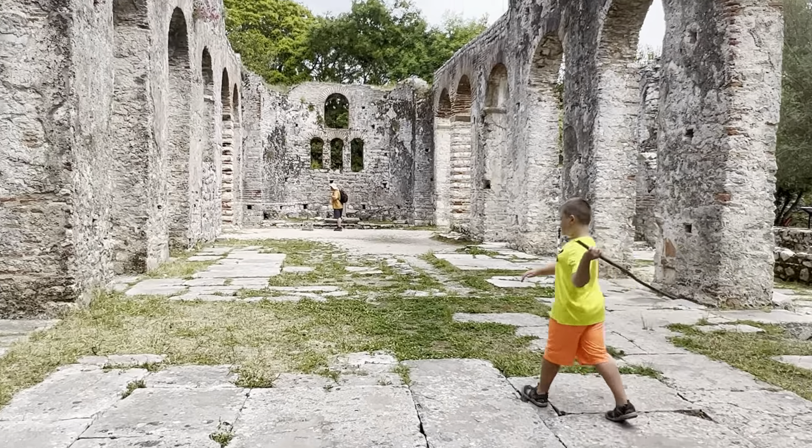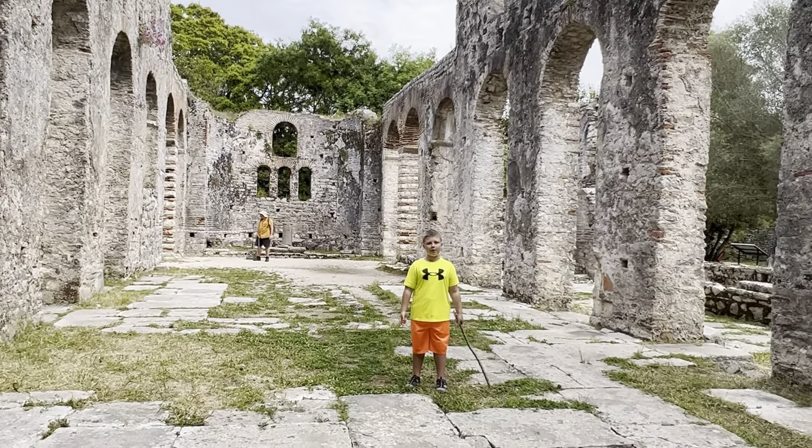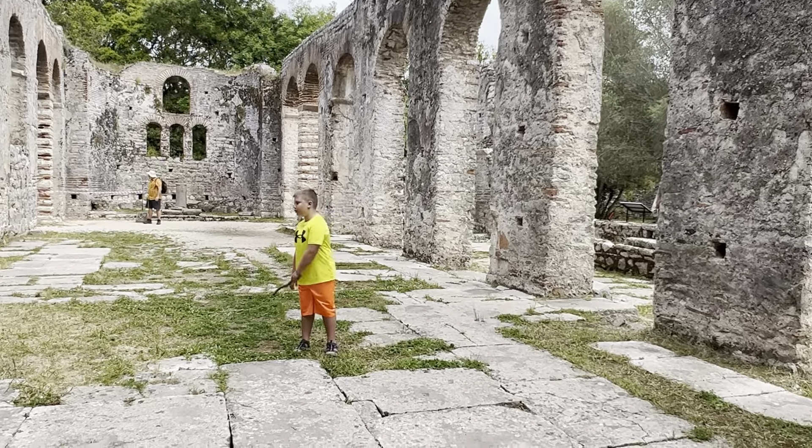So this is the church. It doesn't have any rooms. These are made of wood. Everything just rotted away.